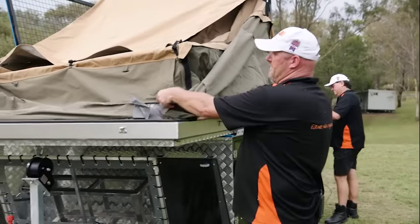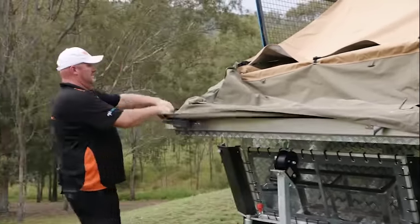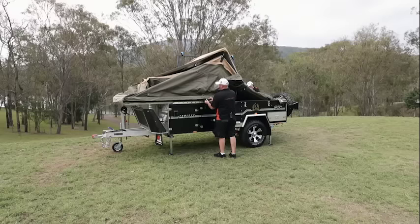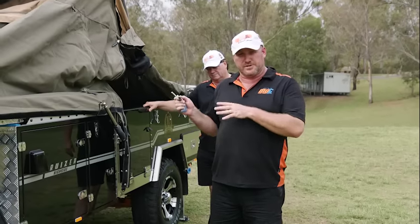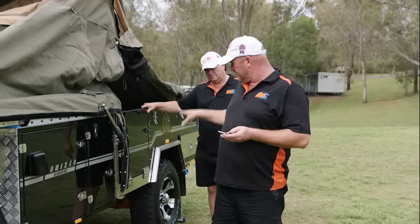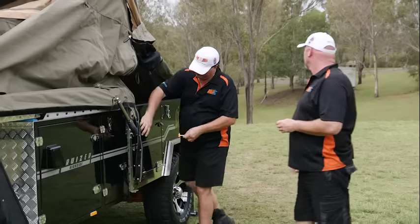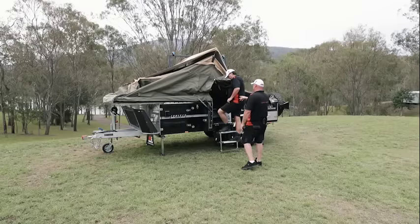Now I'll just go around and pull the canvas over the lip here. We're ready to go inside now and start pushing up some internal poles. Three keys will open every single lock, including the main door — which is your steps on this unit — your big silver one right here. We're going to step inside.